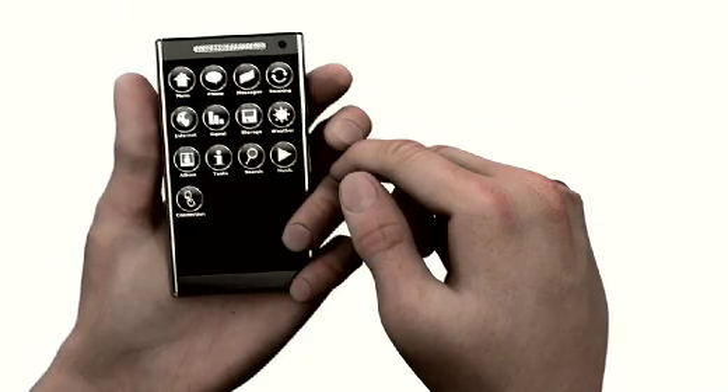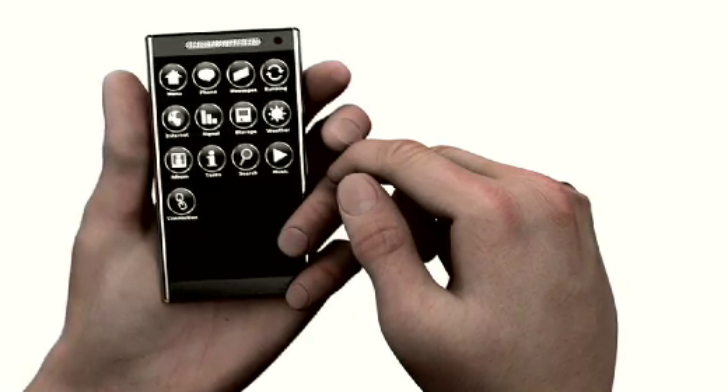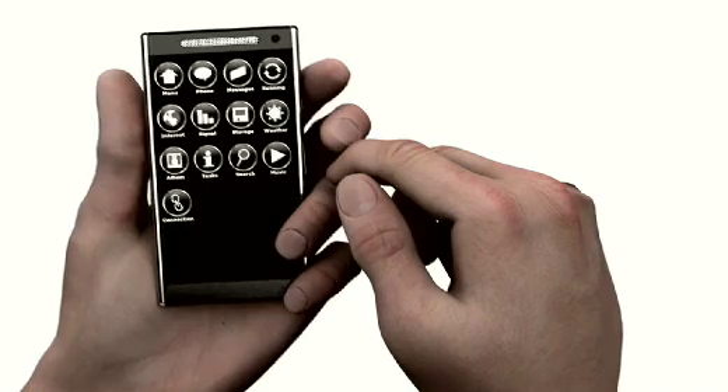Or maybe you're holding your phone like this and your gripping fingers accidentally touch the surface. Now you don't want any of these unintended touches to initiate actions on your device — actions such as controlling volume, muting the mic, or hanging up.